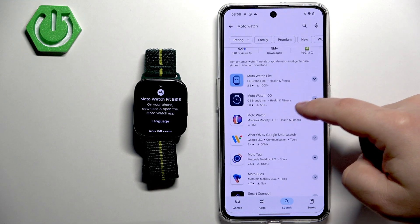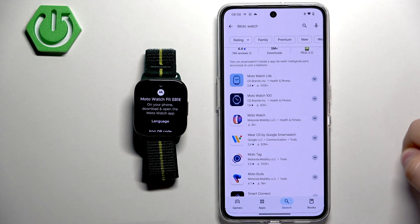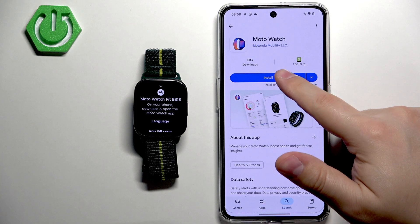On the list of apps there are going to be a few Moto Watch apps, but we're looking for this specific one with this icon. Tap on it and then tap on Install.